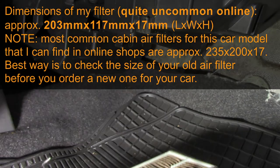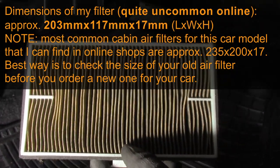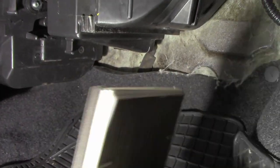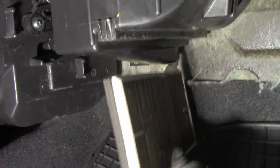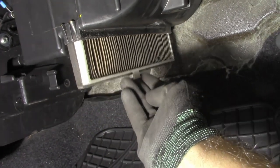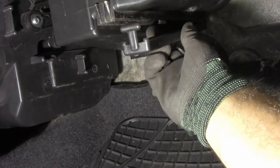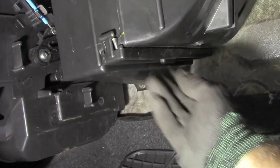That's how the filter looks. I'll give you the proper dimensions of this filter so you know which one fits this model. To install it back, place it so the gasket is on the left side when looking at it from our perspective, then slide the filter inside.